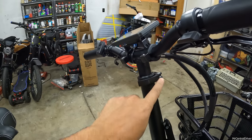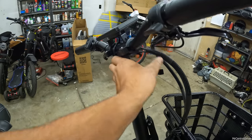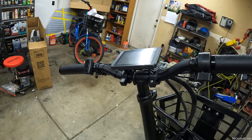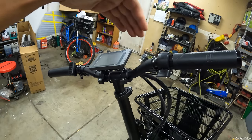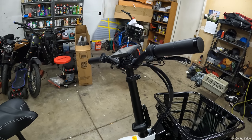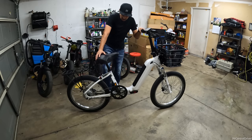Underneath the bars there's a latch to move them up and down - just don't go too high or you'll strain the wires. The one thing this bike is missing is any angle adjustment on the bars. There's no way to move them closer or farther from you, so you always have the same distance. That's a little oversight - they should have made the bars adjustable forward and back.